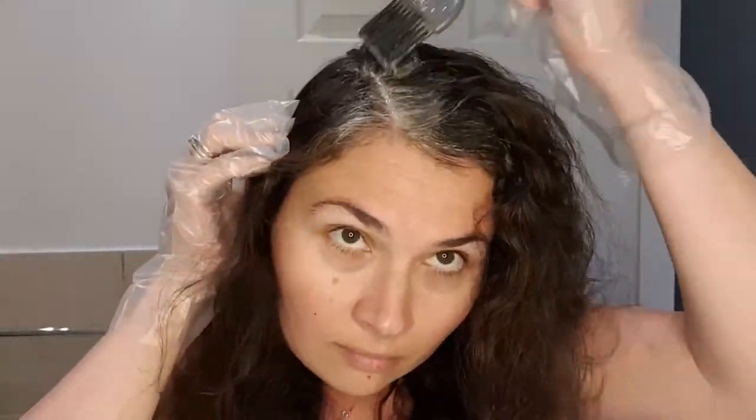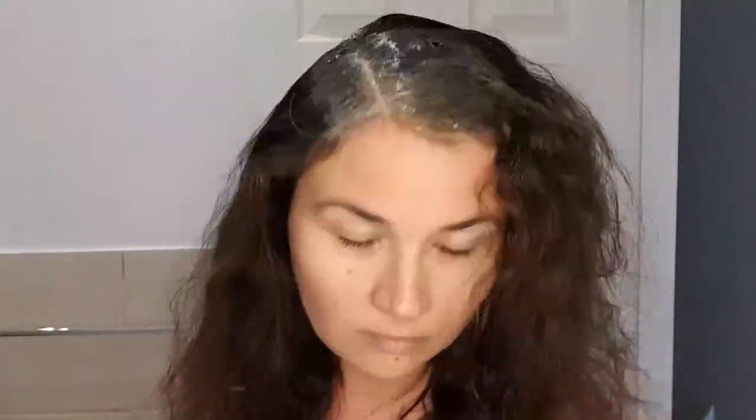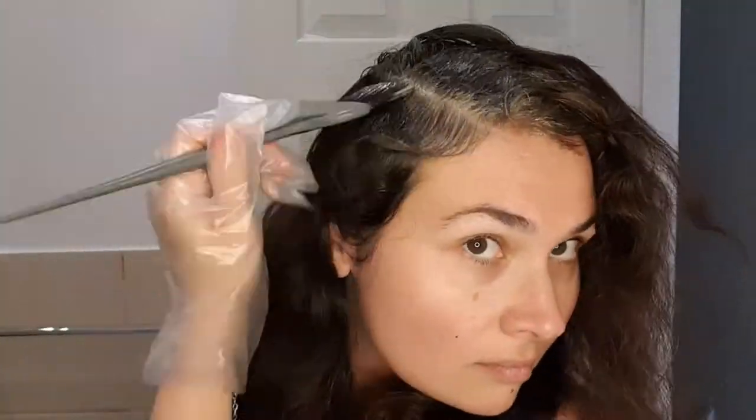I really like this product because not only is it ammonia-free so it doesn't have that terrible strong chemical smell, but I also noticed that my scalp doesn't itch when the product is setting. Because I am only doing the roots, I don't distribute the entire product on the hair. Like this I will get a slight transition from darker roots to lighter ends.